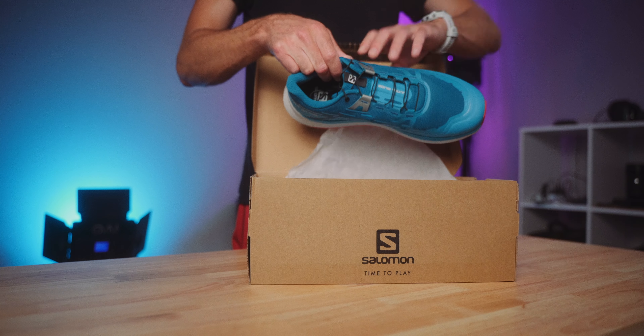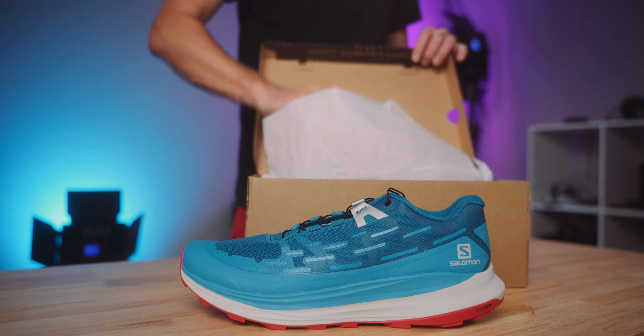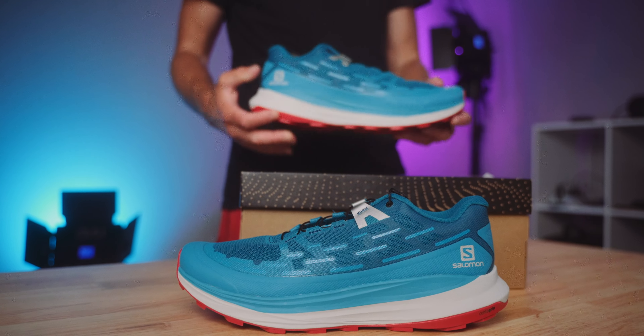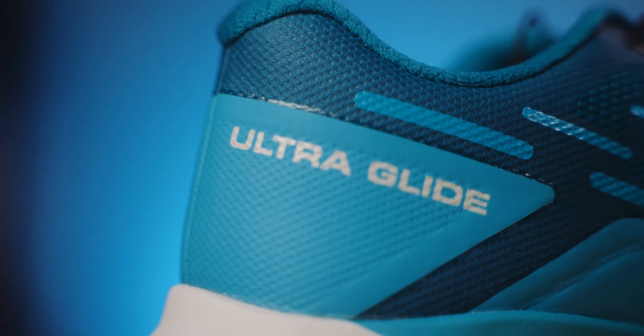What's up everyone? Today we are reviewing the Salomon Ultraglide, which is probably Salomon's most surprising and definitely most popular trail running shoe release of 2021. It's received mostly very positive reviews, but I don't necessarily agree with all of those. I'm going to break down why and give you the information you need to know to decide if this shoe is right for you.